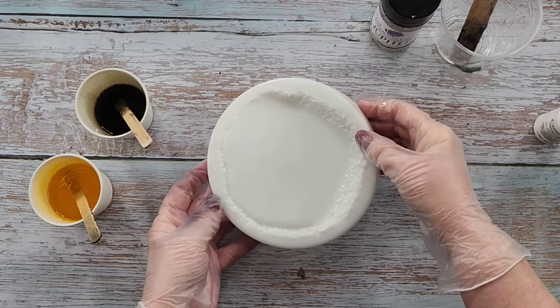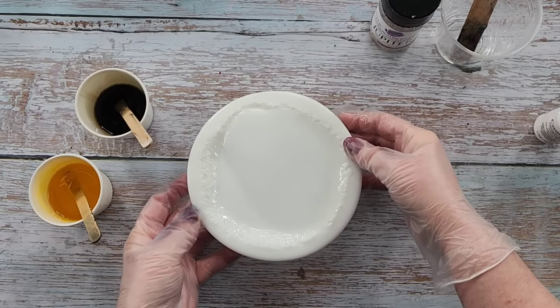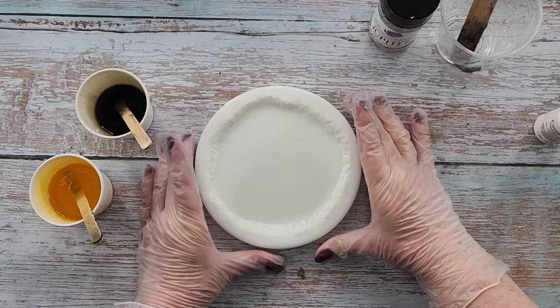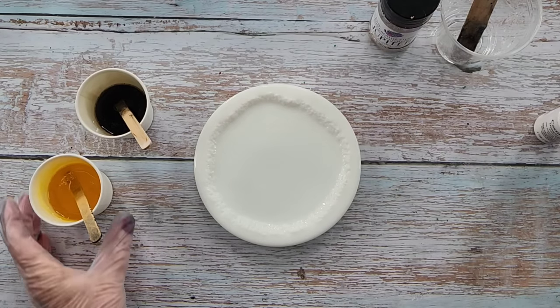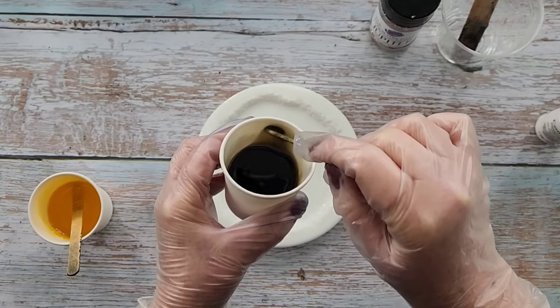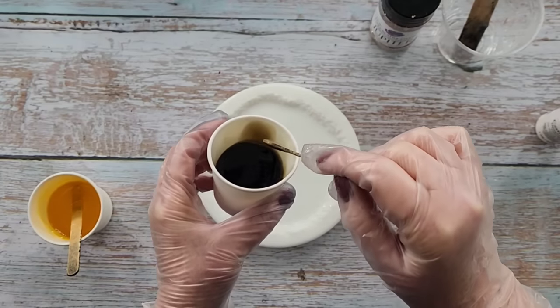I'm going to coat my sides as well with the white — I like to do that, I don't know if it makes any difference. I'm going to give that a little tap tap tap just to dislodge any bubbles that may be stuck on the bottom of the mold.